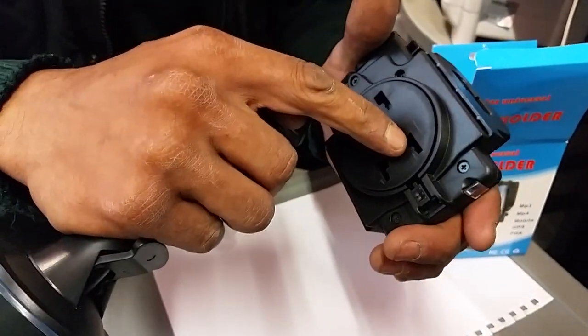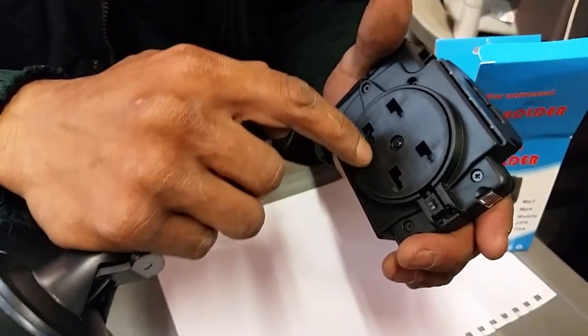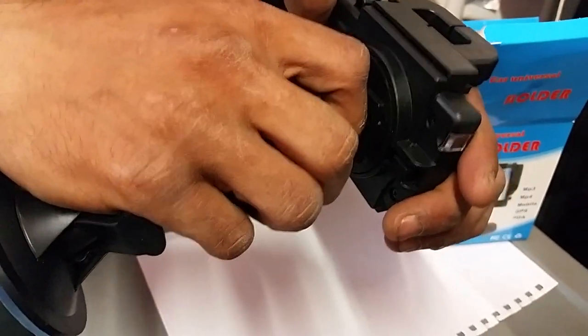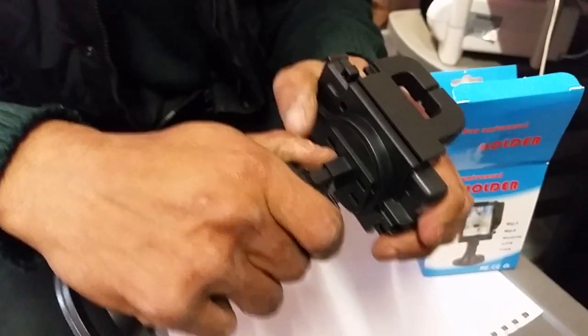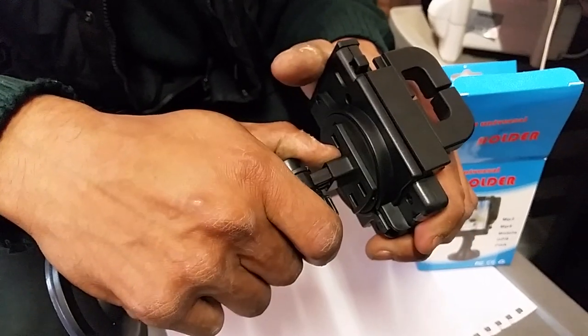As you can see, you need to lock it into there. So we'll do it again — push with the thumb, fast down. It locks in.